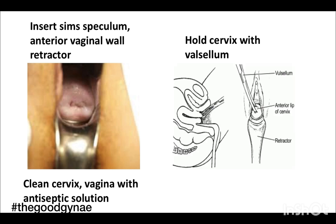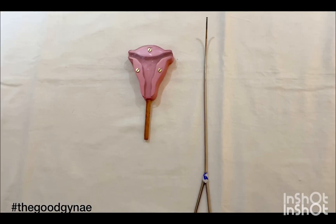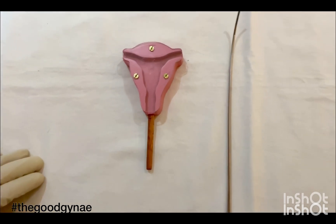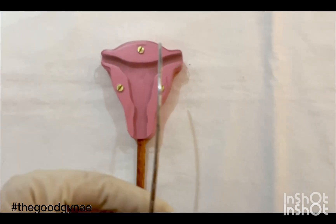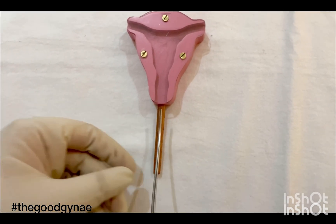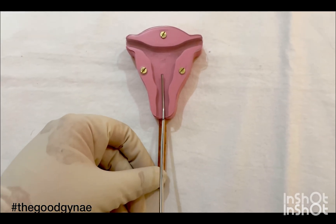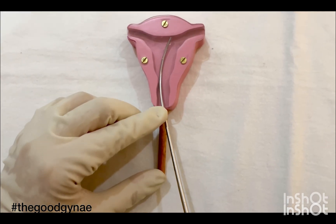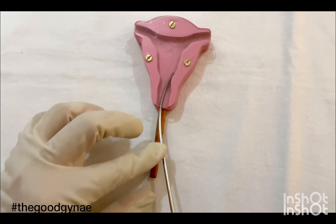We catch hold of the cervix using a valsellum. We then measure the utero-cervical length using a uterine sound, which is graduated to make the measurement easier. We insert the uterine sound into the uterine cavity until we feel a slight resistance — this is the utero-cervical length.